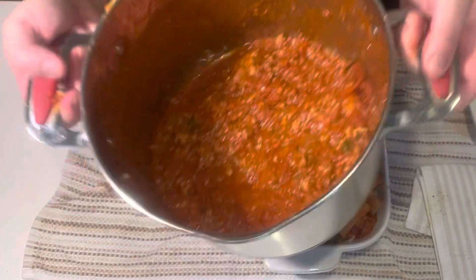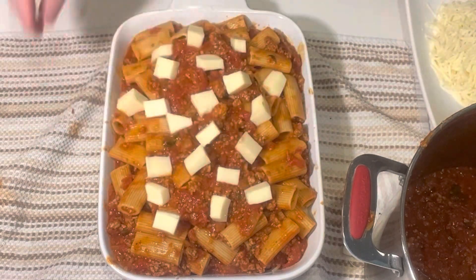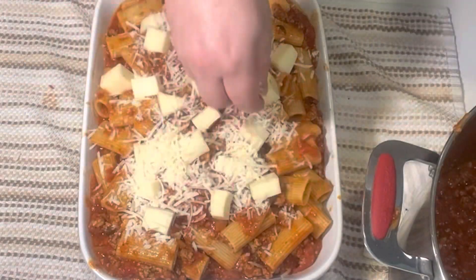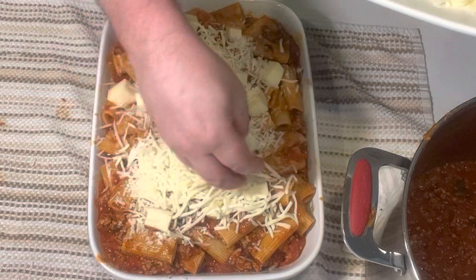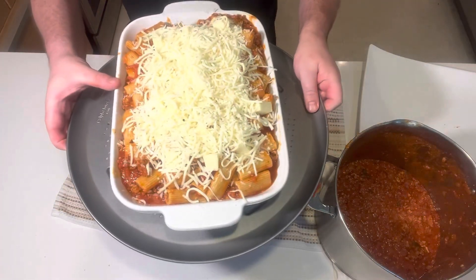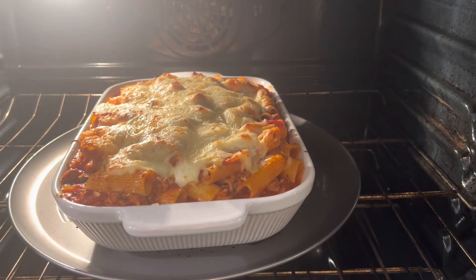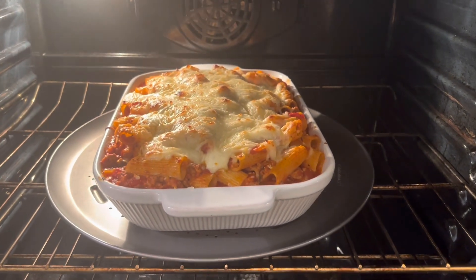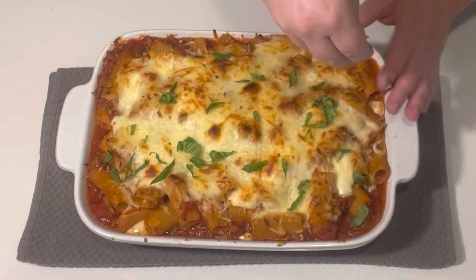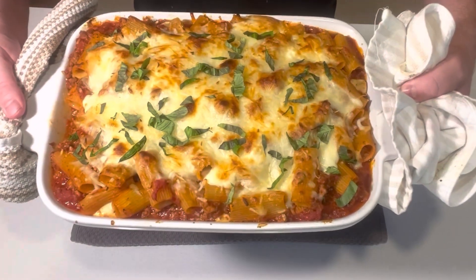I still had a good amount of meat sauce left that can freeze for another day. Add the rest of the mozzarella cubes on the very top, along with the rest of the parmesan and pecorino. Then add a nice blanket of mozzarella cheese over everything. Bake at 350 degrees for 30 minutes. You can put it under the broiler for three or four minutes at the end to get the cheese all bubbly and the rigatoni crispy on the edges. Add some fresh basil for garnish and you're ready to serve.